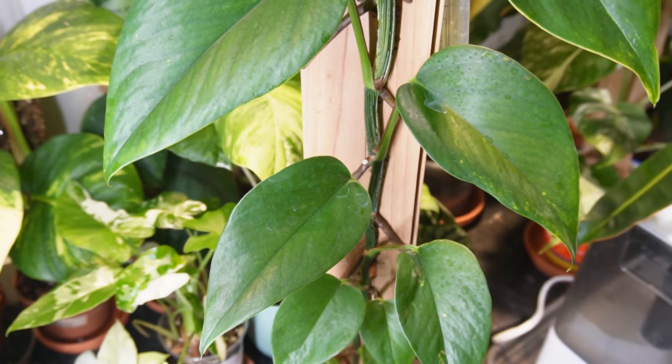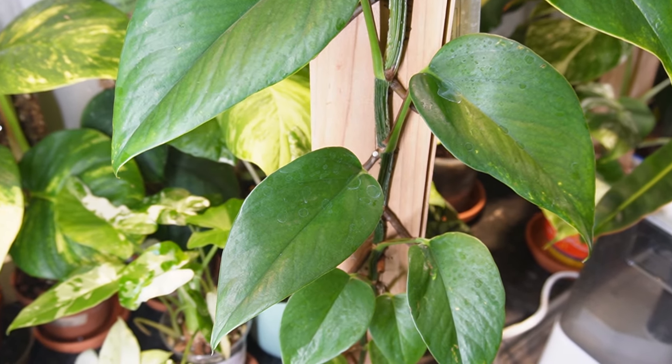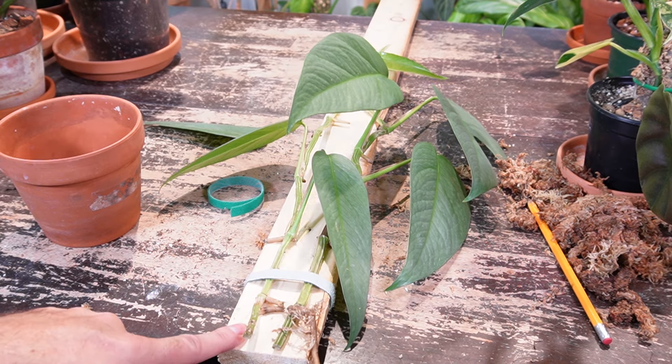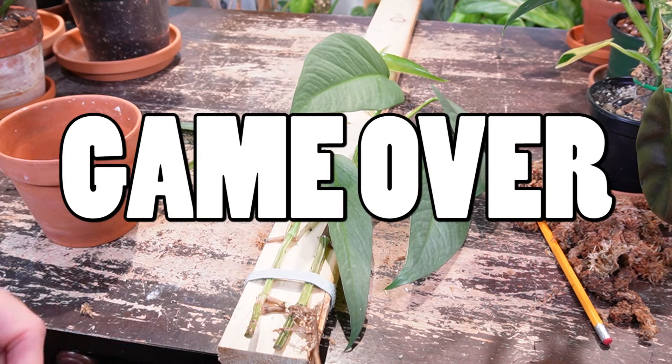So if you just make a cut along the stem and put it in a container of soil or water, it's probably not going to survive. I've done this before with a cebu blue pothos and it didn't work out very well.